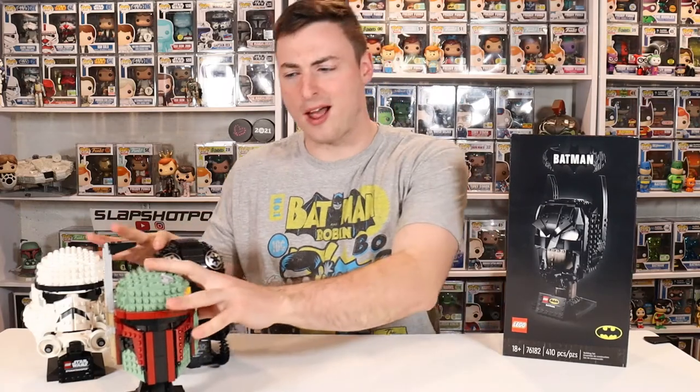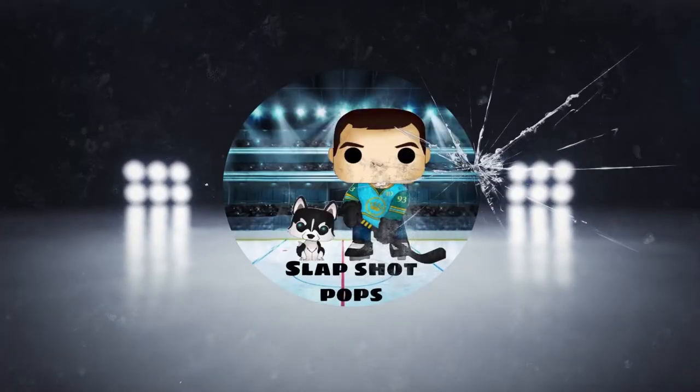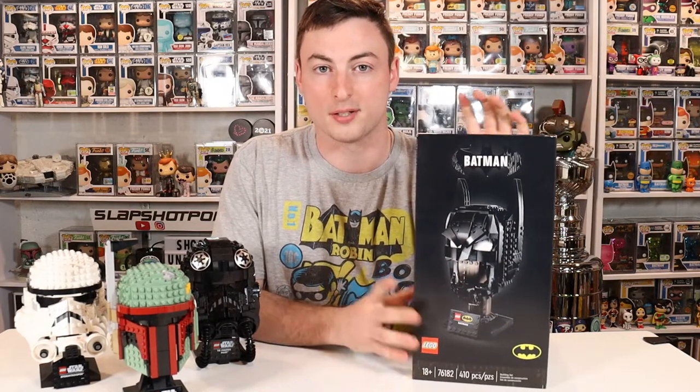Star Wars, it's time to get out of the way. Batman is here. What's going on everybody? Welcome back to the channel. Happy Wednesday. Taking a break from Funko today because the brand new Batman Cowl Lego helmet set was recently delivered and I'm just dying to build it.